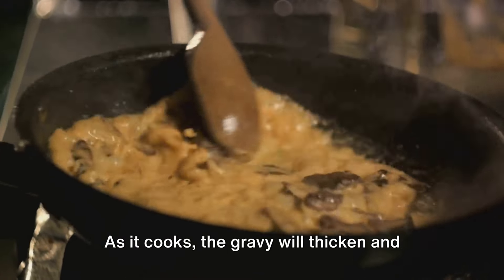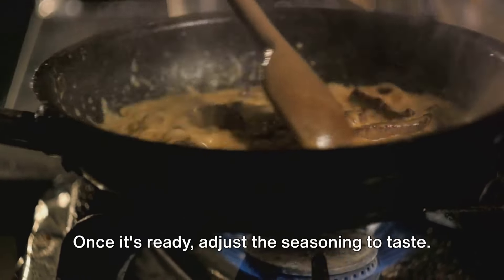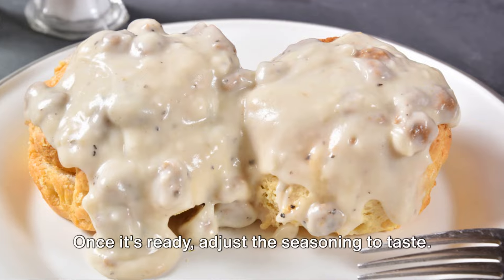As it cooks, the gravy will thicken and the flavors will deepen. Once it's ready, adjust the seasoning to taste.